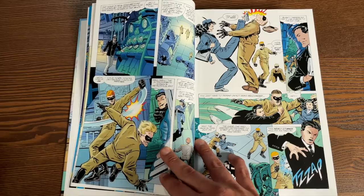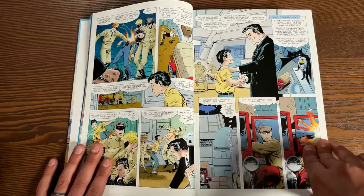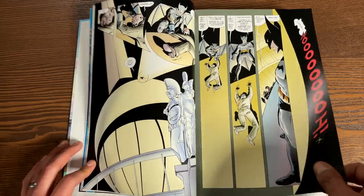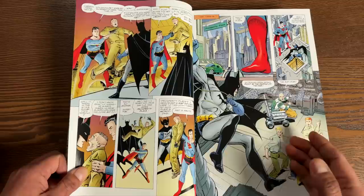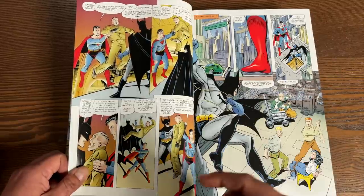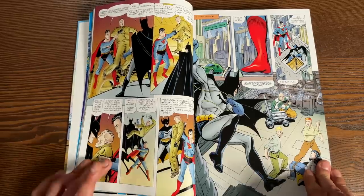This book has 680 pages. The very first thing you need to know about this omnibus is that none of this stuff is canon. This is part of the Elseworlds tales. Much like Marvel has the What If line, DC has Elseworlds tales. The Batman: Gotham by Gaslight book is also part of Elseworlds. So this is an alternate reality, an alternate take on Superman and Batman — none of it has happened in the main DC universe.